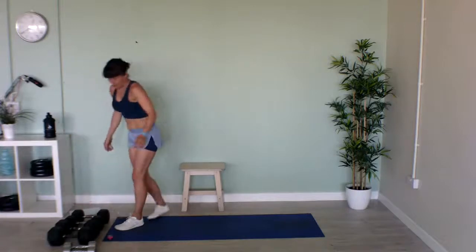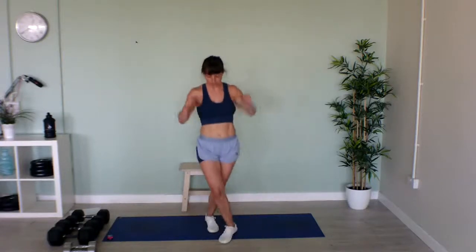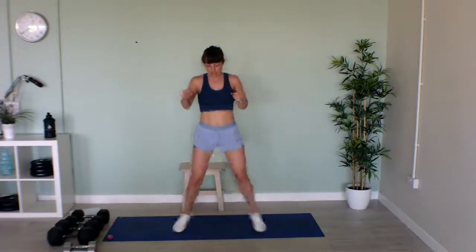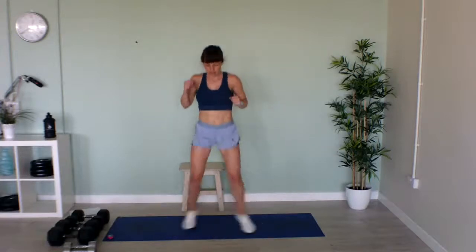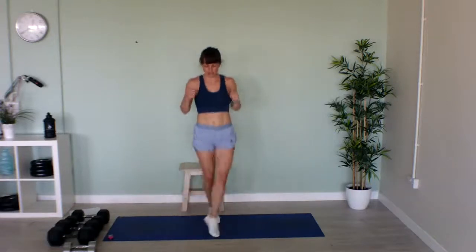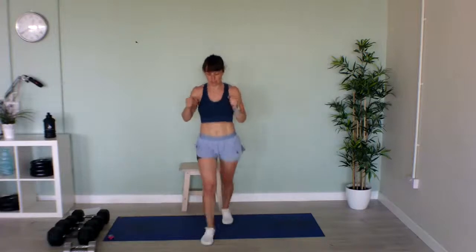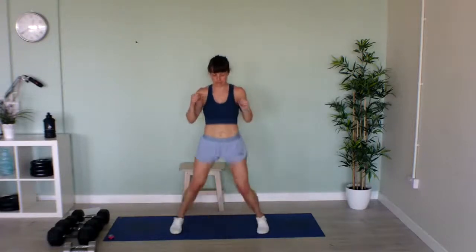Now we've got our cardio move — criss-cross. We're going to jump forward, forward, out to the side, cross, out to the side, behind. Quickly! It doesn't only matter what order you do it in, just as long as your legs are still moving and your heart's going. That's halfway. Forward, forward, out, cross, out, cross. Last few seconds — keep going!